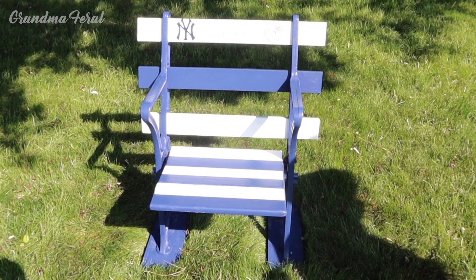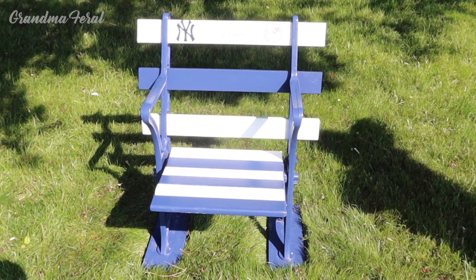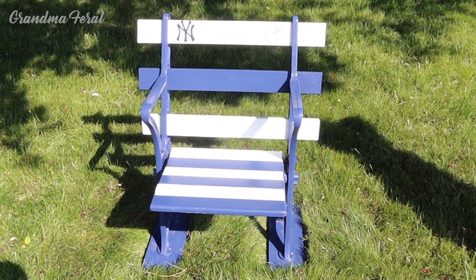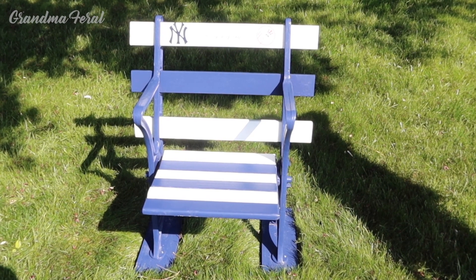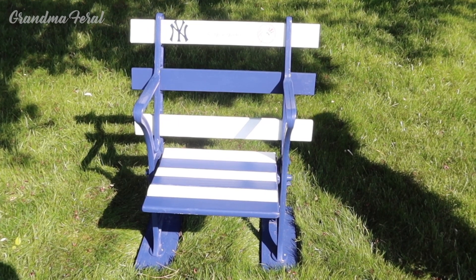When my father-in-law picked up this chair, it was all in pieces, but one day he said he'd put it together, but he never got a chance to do it. So I got it, and I re-sanded the boards down because they were in bad shape, did the best I could do with the metal, and repainted it the Yankee colors white and blue.